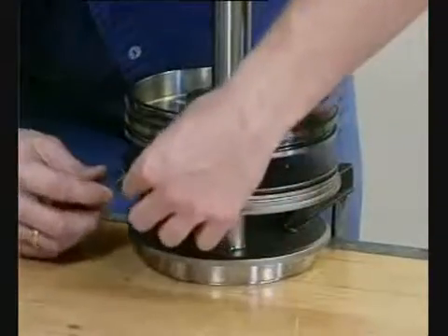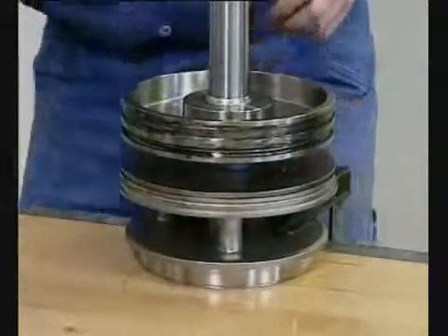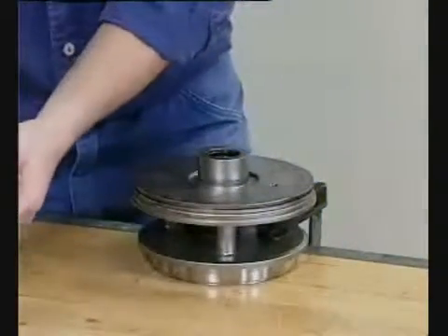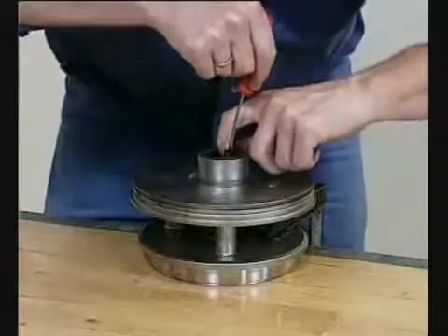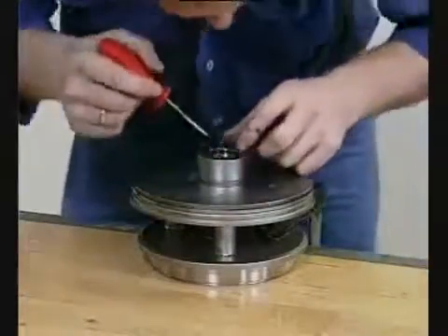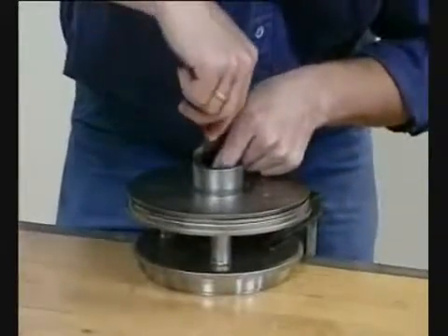Pull off the o-ring. Remove the piston from the bonnet. Pull out the o-ring. Remove the Sache and remove the ring.